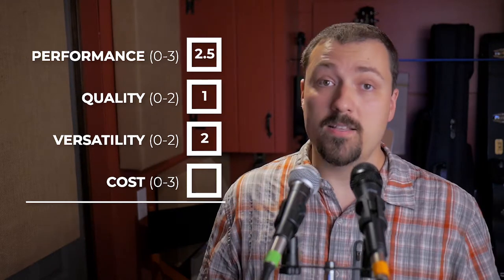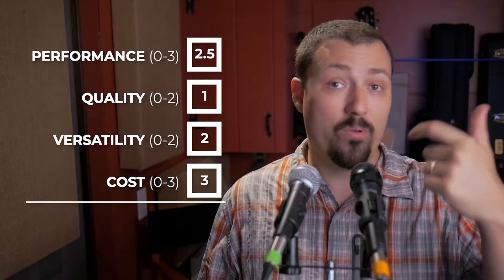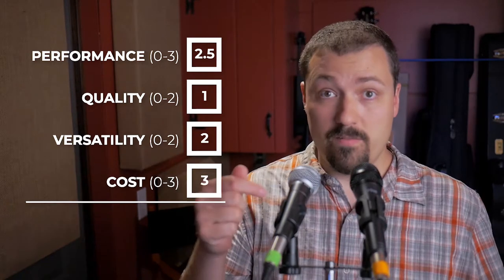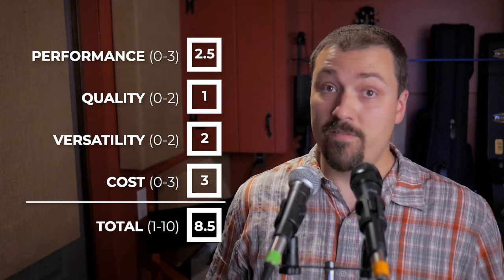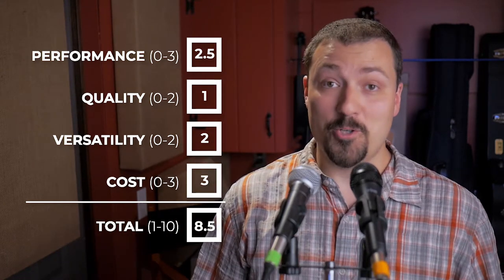And finally, for cost, I've got to give it a 3, because you could buy more than 5 of these for the cost of one SM58. So altogether, that's 8.5, which I would say is definitely a big thumbs up from me. I'm going to use it for sure.